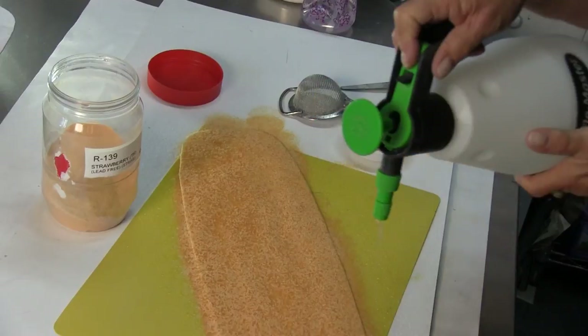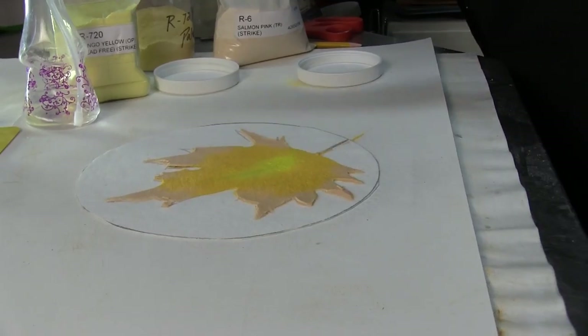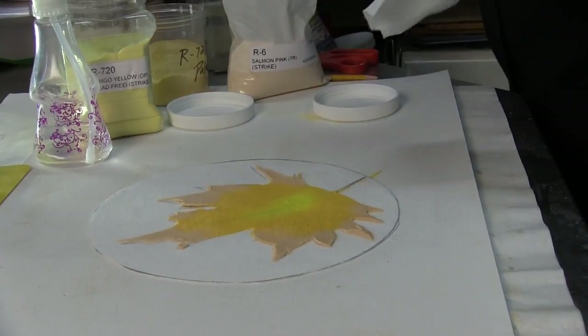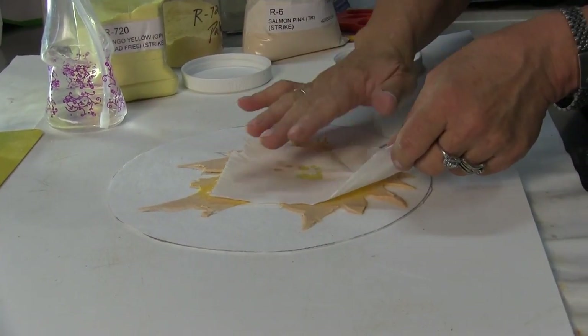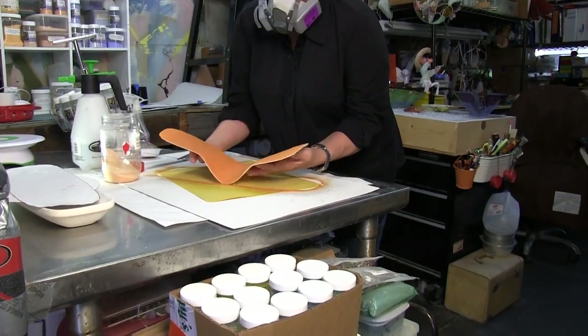I am spraying water onto the powder, watching that it does not start to puddle. If you go too wet you can wick the excess water up with some toilet paper. If you are too dry, the powder will not adhere to the paper.